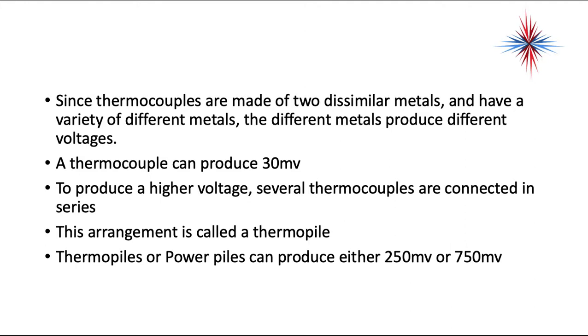Since thermocouples are made up of two dissimilar metals and have a variety of different metals, the different metals produce different voltages. A thermocouple can produce 30 millivolts.